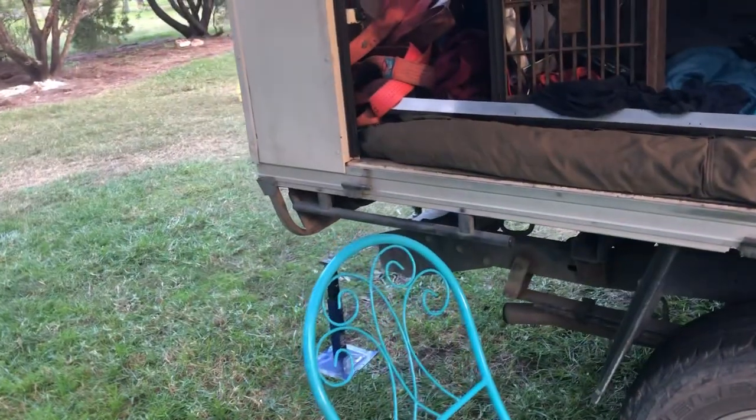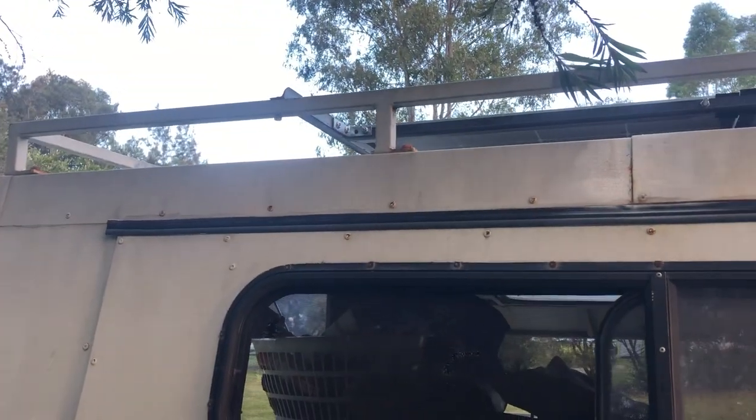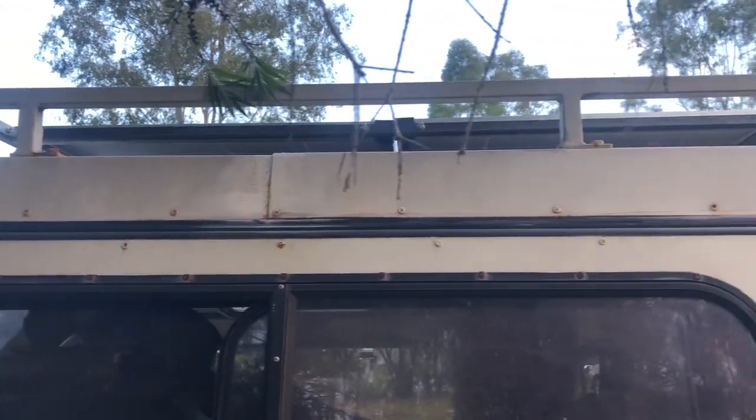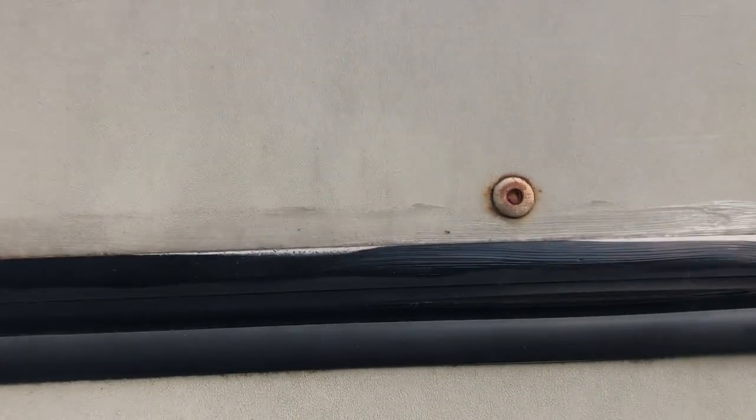On this side of the Collie there is a toolbox I need to put back — again work in progress. The hinges up here need replacing; they're about $60 each and they just leak like a sieve. I've added a little bit of silicone and it doesn't leak on the bedside anymore, but it does leak on the other side.